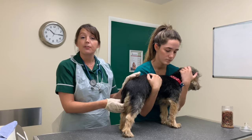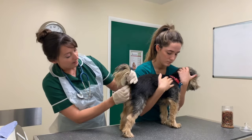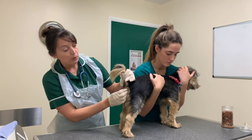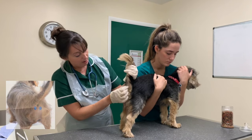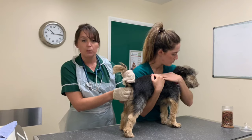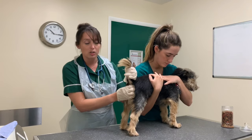Gently lift the tail at the base. The anal glands are situated at approximately 9 o'clock and 3 o'clock around the anus. If you feel for them, they feel like small grapes.